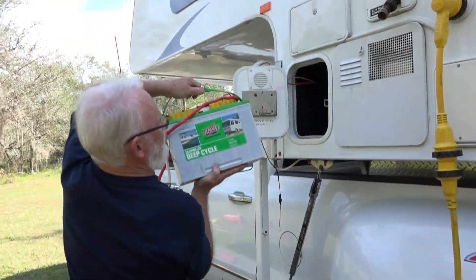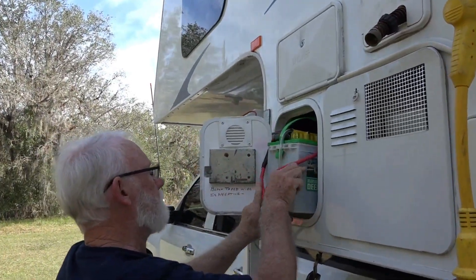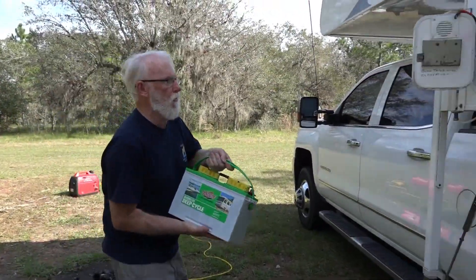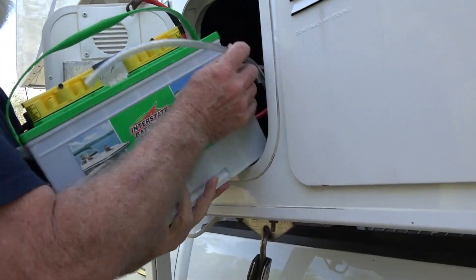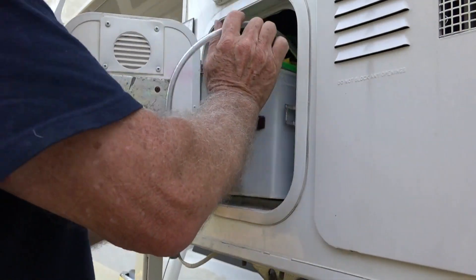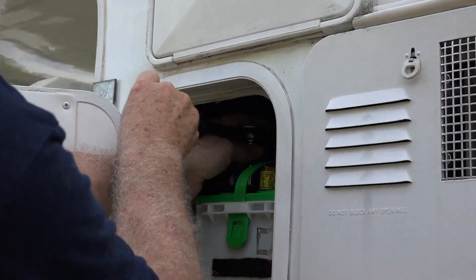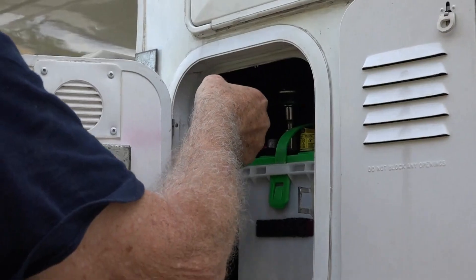Putting the batteries back in. Battery number two. Putting the final wires — final cables — on. Then we can test the system and just see what's happening here.